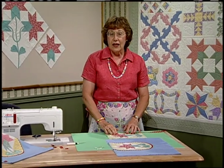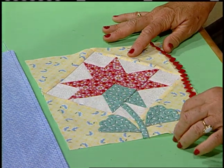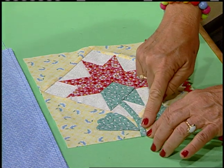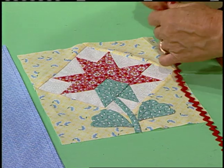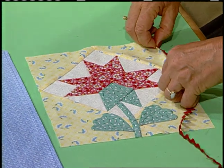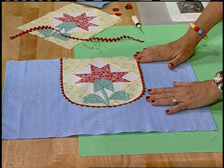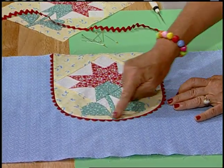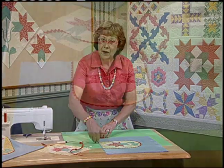Start with your block and turn it into a rectangle. Cut a five-and-a-four square on one diagonal, and this part here is from a seven-inch square cut on a diagonal. Once you sew those triangles on, square it into a rectangle so you have room to add your stem and leaves. Round off the bottom and turn under those raw edges with rickrack — put the rickrack along the edge, stitch down through the center, and turn that raw edge under.